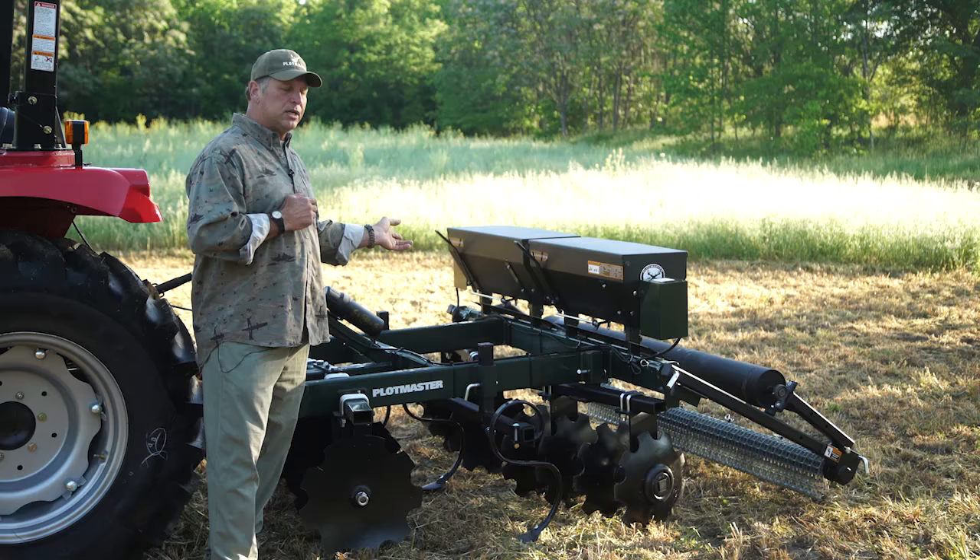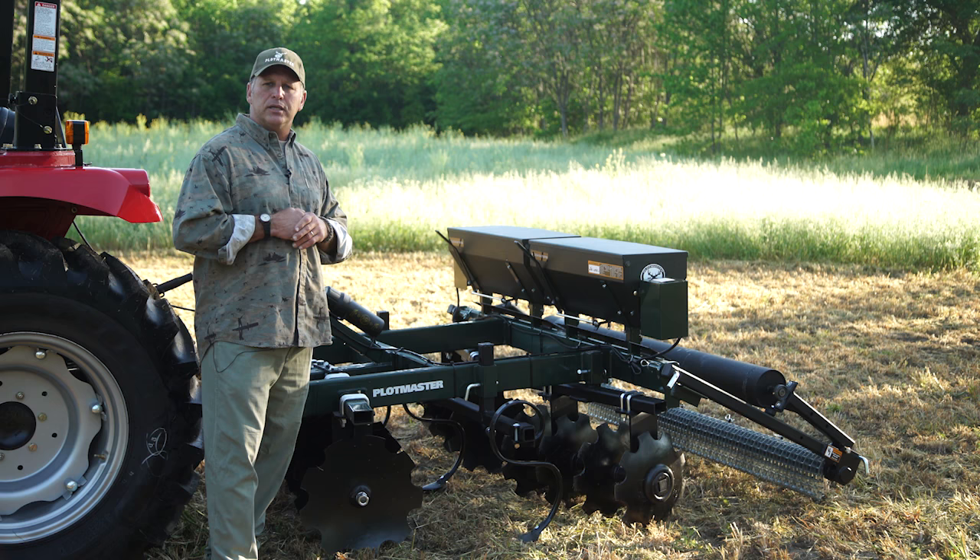For more information on this Plotmaster unit and our full line of products, you can go to our website at www.plotmasters.com.